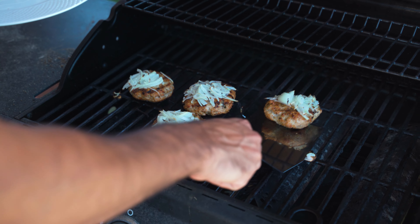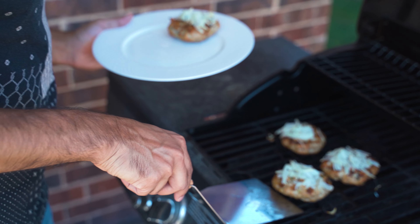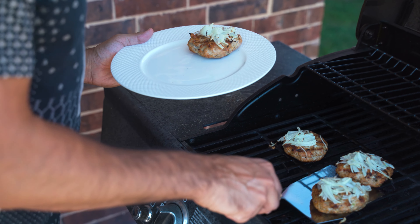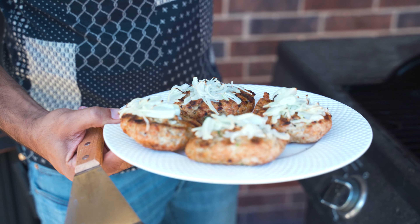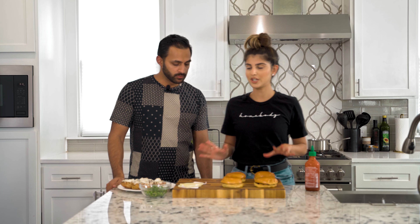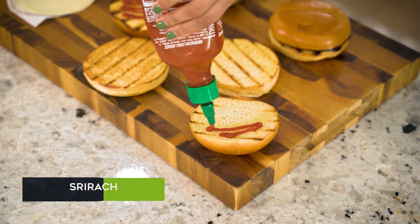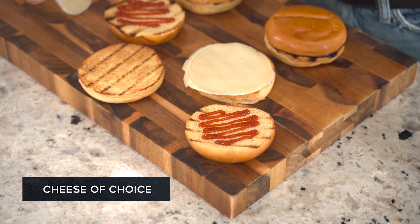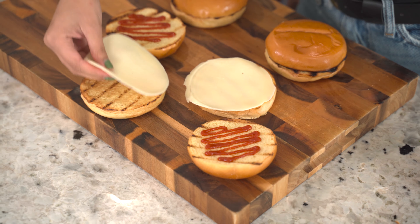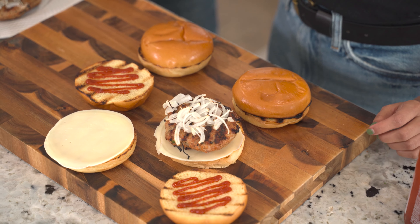All right, now we're going to grab the patties, come inside and assemble. So we're going to start assembling our burger because I am ready to eat. First, I'm adding sriracha on the top bun, then we're adding our cheese on the bottom bun, and then we're going to add our chicken patties. Those onions look amazing.